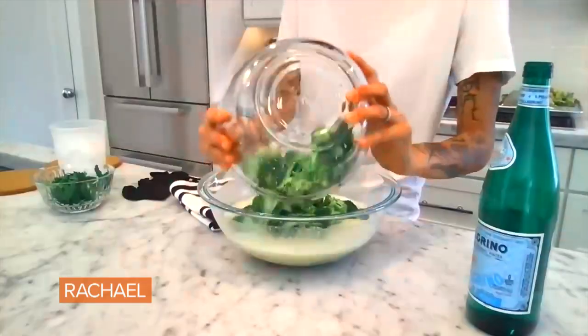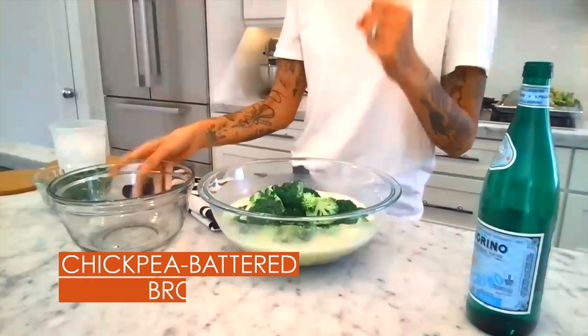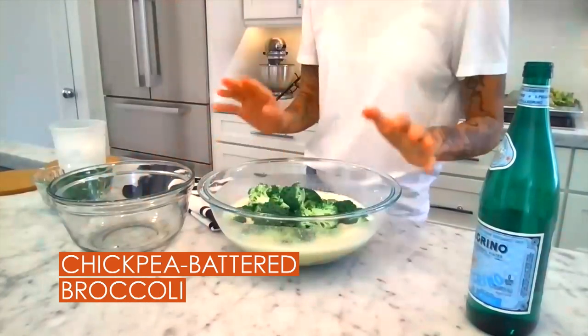The beauty about this recipe is that you can buy a bag of already floretted broccoli if you don't really want to use a knife — you don't have to use a knife, that's totally fine. However you get to the final product, that is your journey, your path. I am just here to hopefully give you something that you end up liking at the finish line.